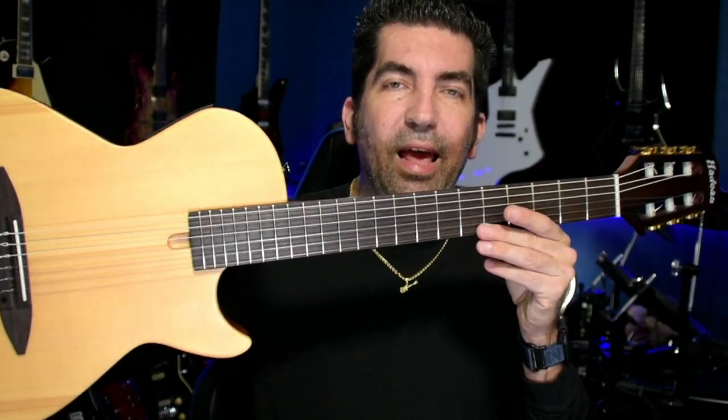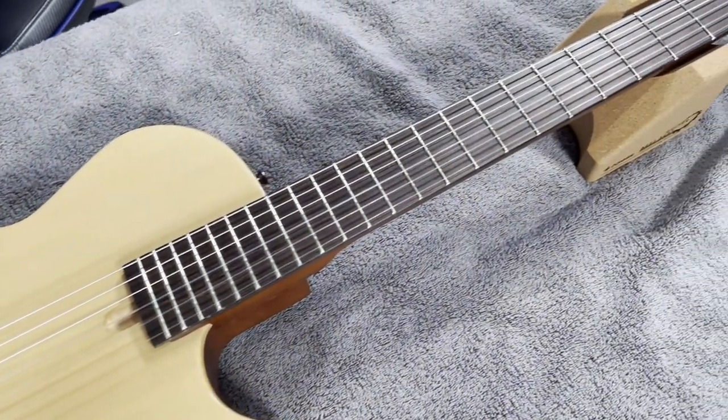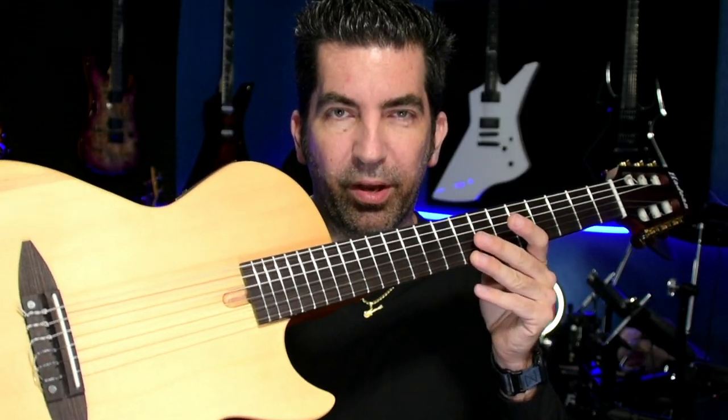About a year and a half ago, I did a review of this guitar — the Hadean EA100 NA. It was the first video I did when I brought my channel back, and I felt the need to circle back to it, because it's been over a year now. What I want to do is dive into the pros, the cons, and what you can expect if you purchase one.